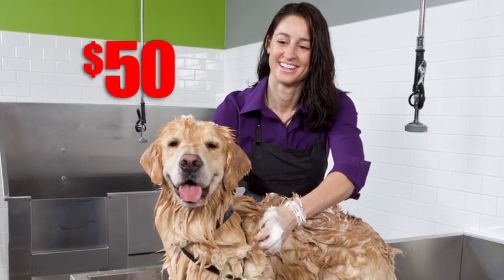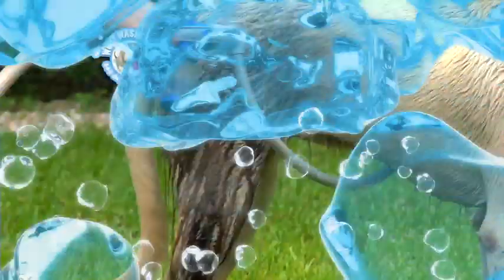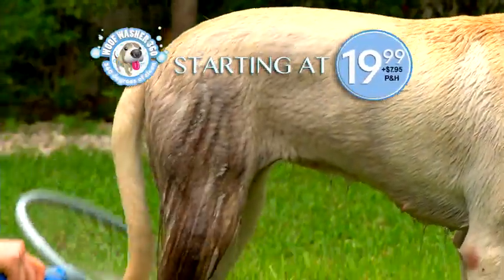Professional grooming can cost $50 or more per service. Now get Woofwasher 360 starting at $19.99.